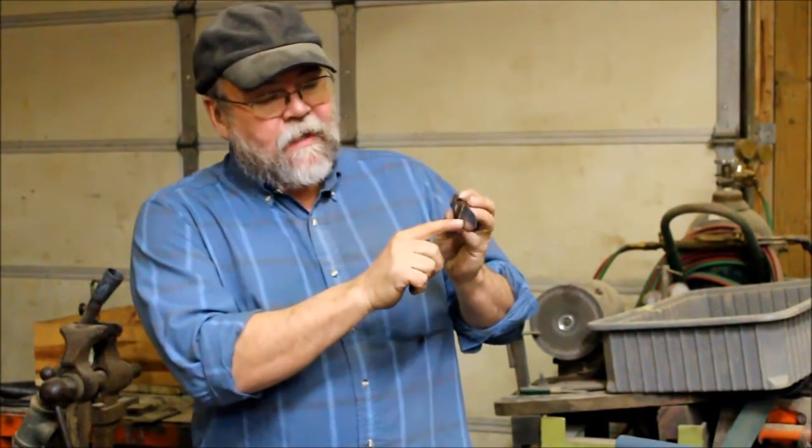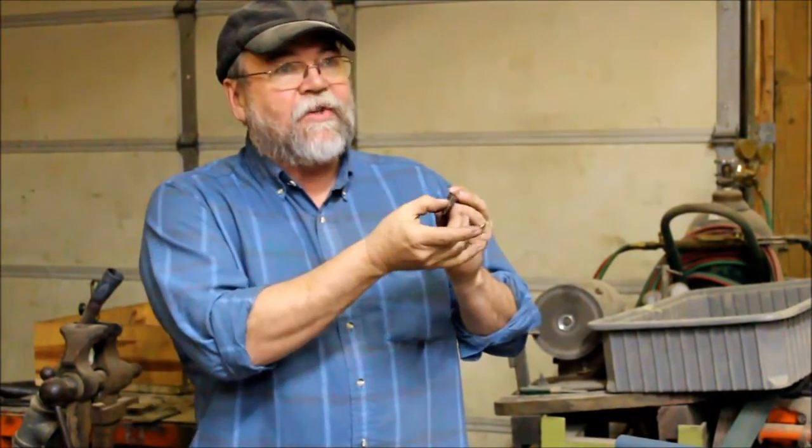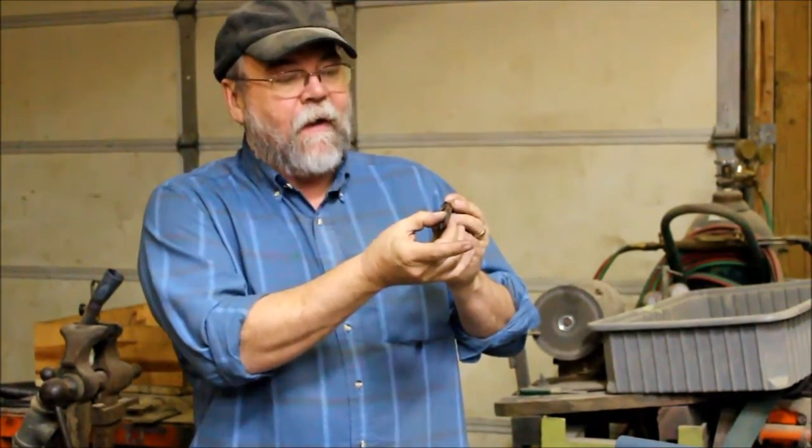Now, they're not selectively edge heat treated, so this knife lives its entire life as you sharpen it up. It stays hard, so it doesn't end up soft back here.